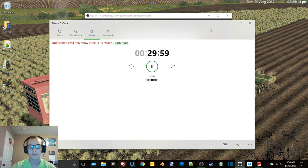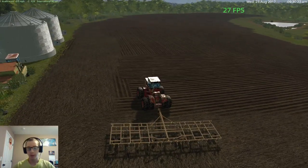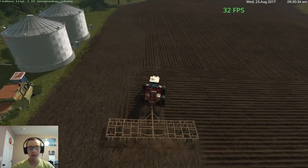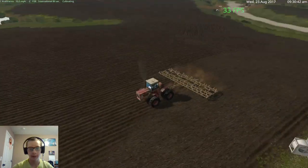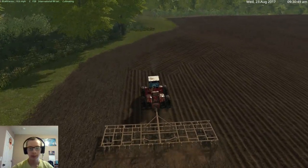Hey, what's up you guys, Craft Farms here and welcome back to another video. We are back here on the Upper Mississippi River Valley. Today we are going to attempt to finish off the spring cultivation if we can. I've only gone once around this field so far, we'll go around again and then work on finishing out the rest of it.